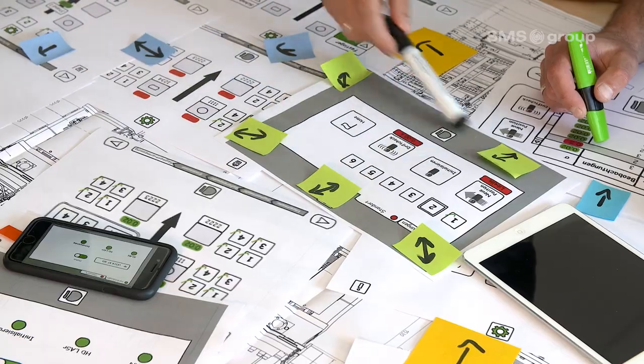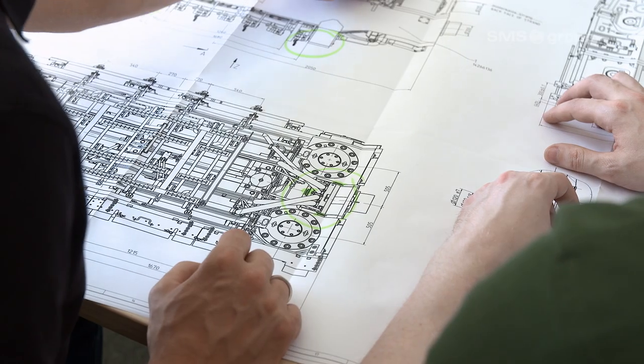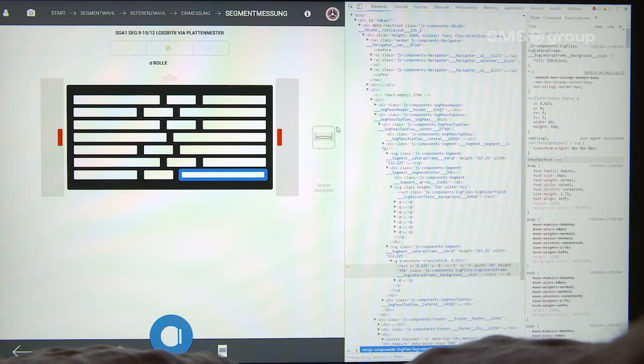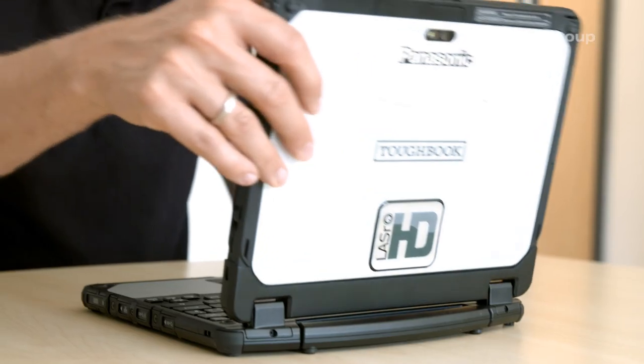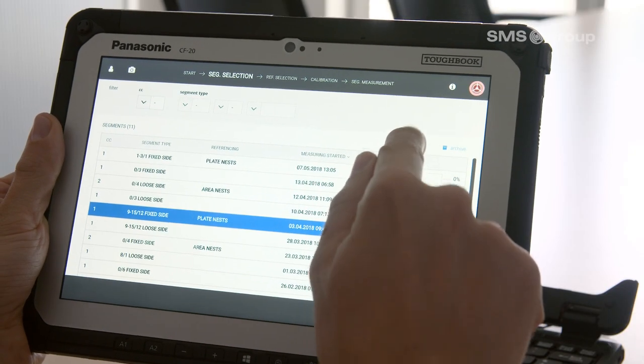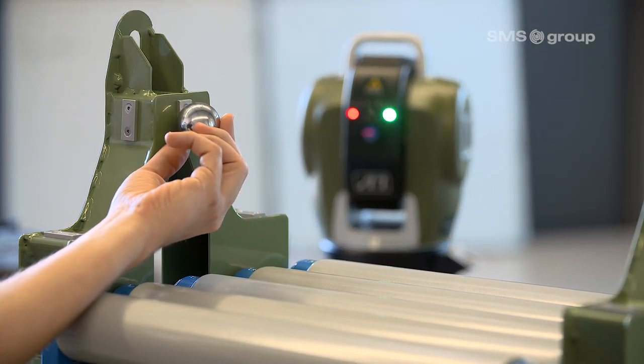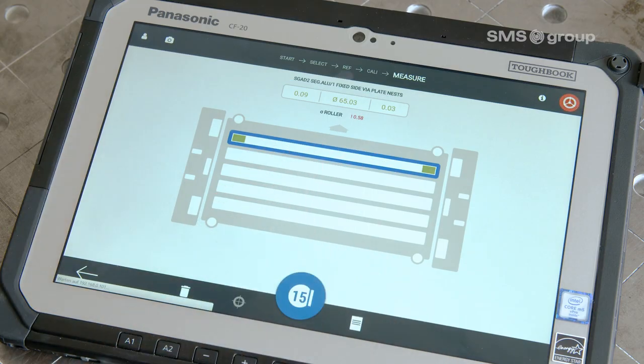So we developed a software — HD Laser — that knows exactly how to measure and what to do. Here we draw on the process know-how of SMS Group and the laser tracker measuring competence of Sigma 3D. For this, we adapted the technology so that everyone can measure with the laser tracker.